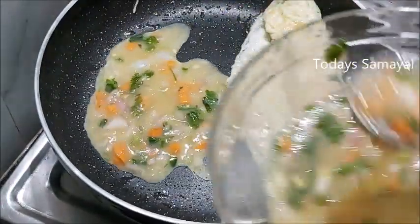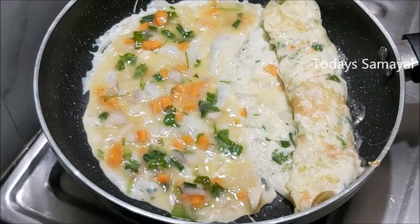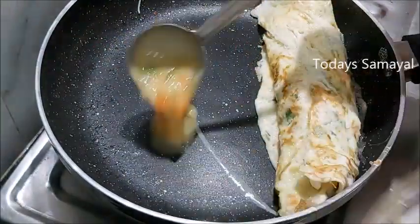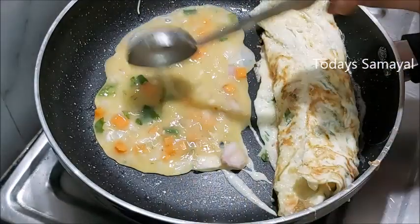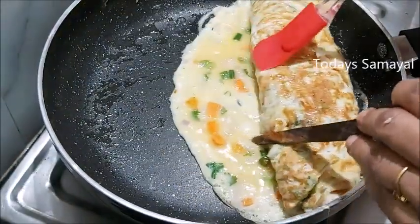Put it in the pan. Now we will take the same thing and copy the same process. The next step is to cut and roll the pin.